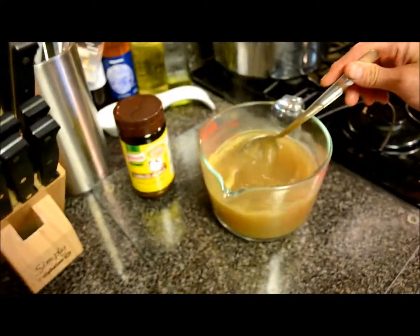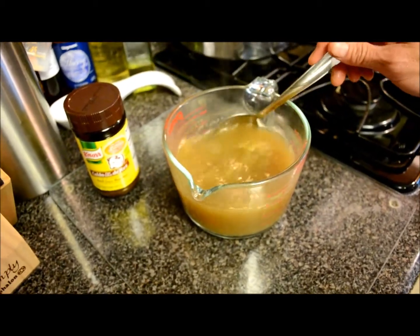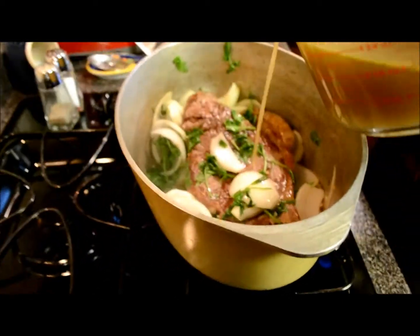Kind of cheating — kind of making our own stock here. Just use the bouillon and heat it up with some water to get a nice mixture. We'll add that to the beef here in a second, which is looking really good. Oh, it smells really good too. Add the stock to your meat.